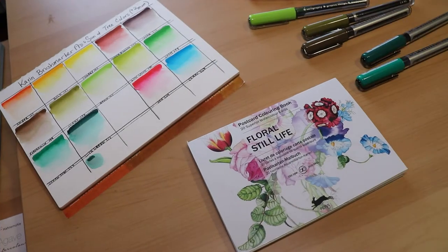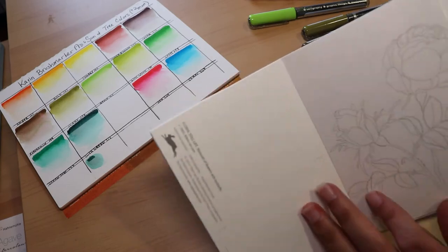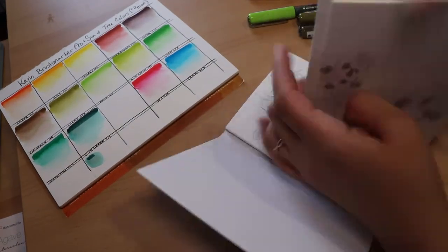Next, I'm going to share some techniques for these brush markers with you guys, and I'm going to be painting on a floral postcard watercolor page.